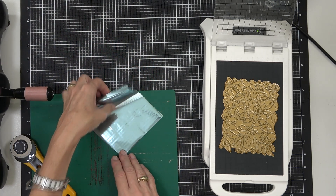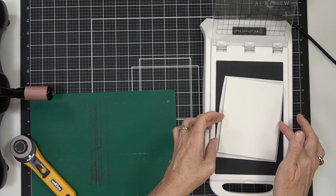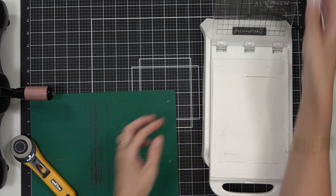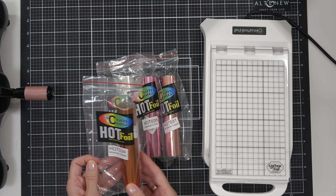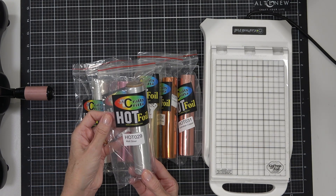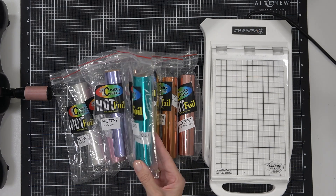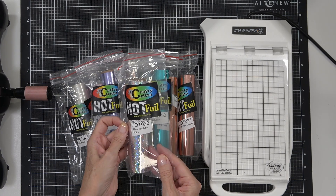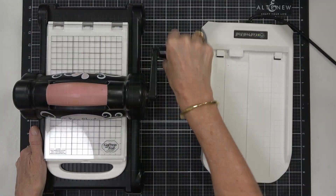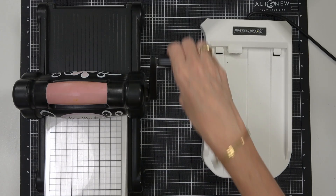One of my favourite things about these Crafty Critter foils is the width of them — they actually fit a cover plate die without having to turn the foil on its side, so they do last a bit longer. I wanted to quickly share some of the new colours that have just been released. They are absolutely beautiful — you should see the Australian Copper and turquoise, and there's a pink called Loganberry Pink. I also have a discount code: Lost in Paper 05, which gives you five percent off your shop at Crafty Critter.